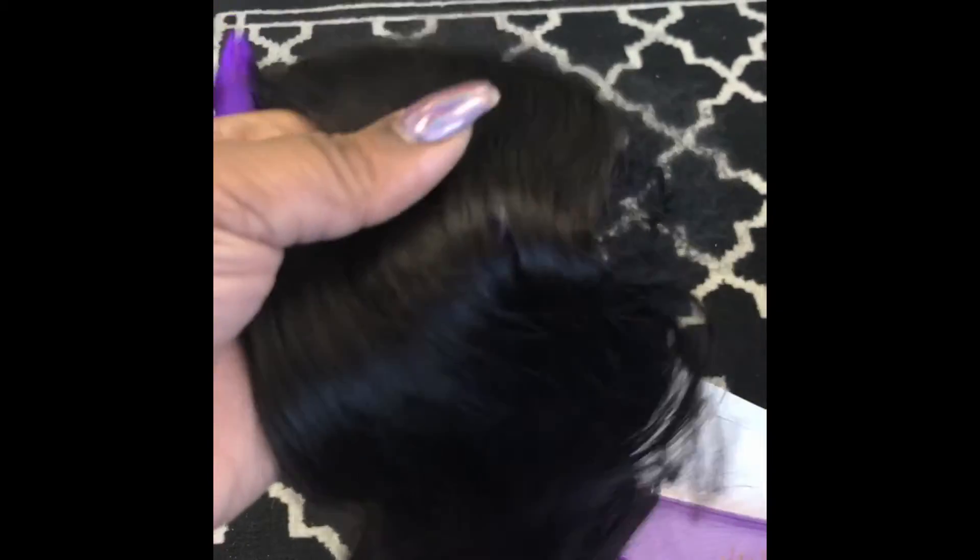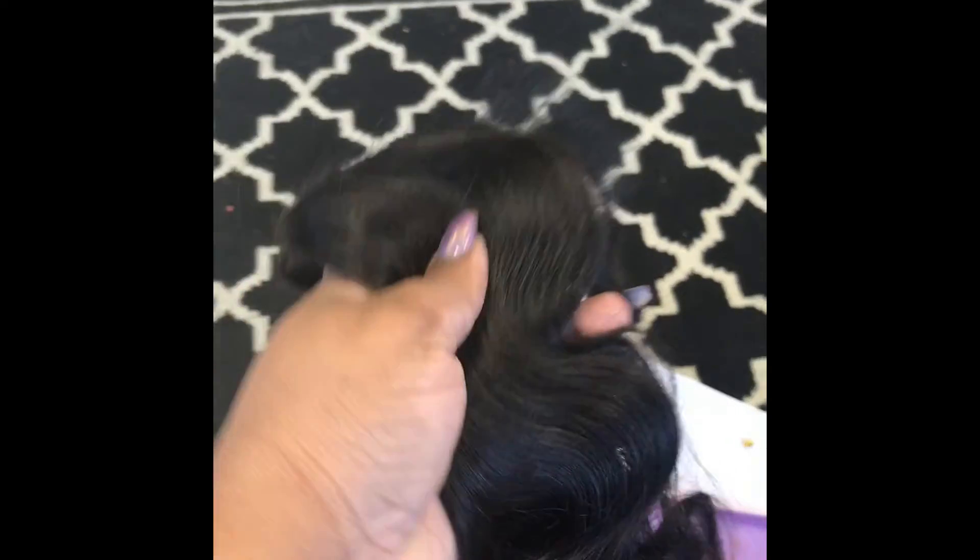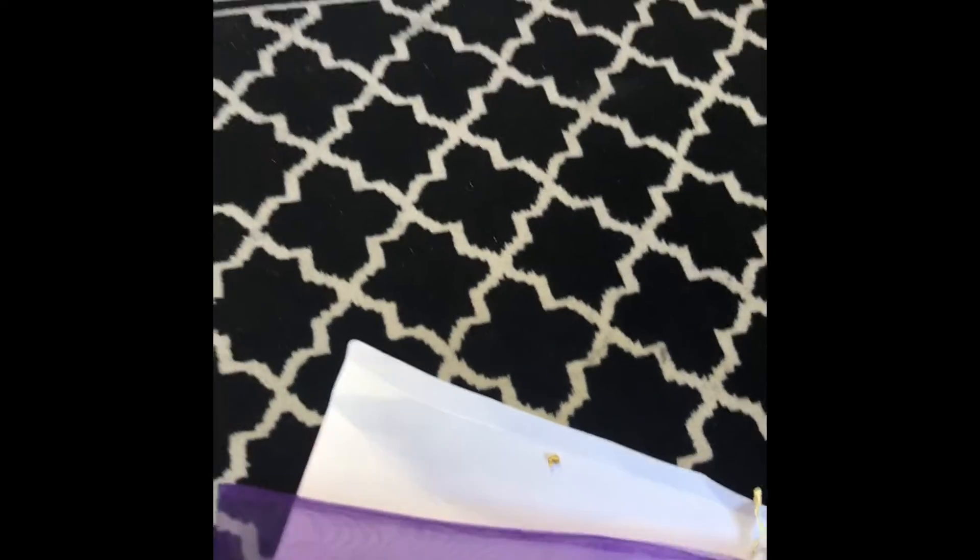I thought the hair was going to be short, but it's really not. I did end up flat ironing it later, but I made a unit — I didn't do a sew in. I used all of the hair except for a really, really small piece.